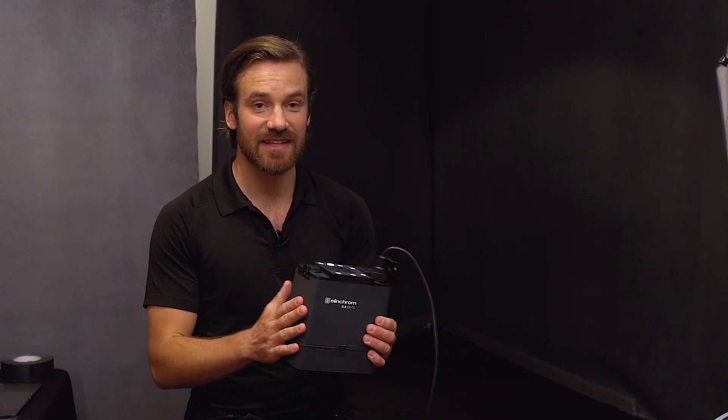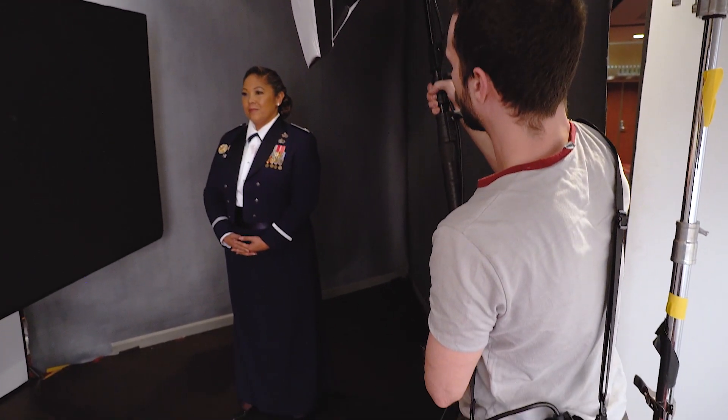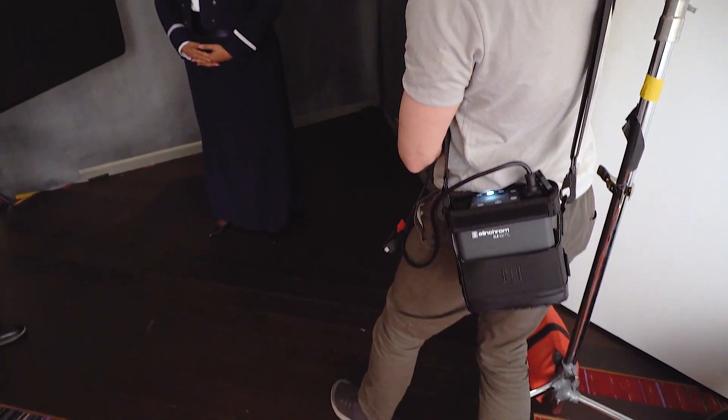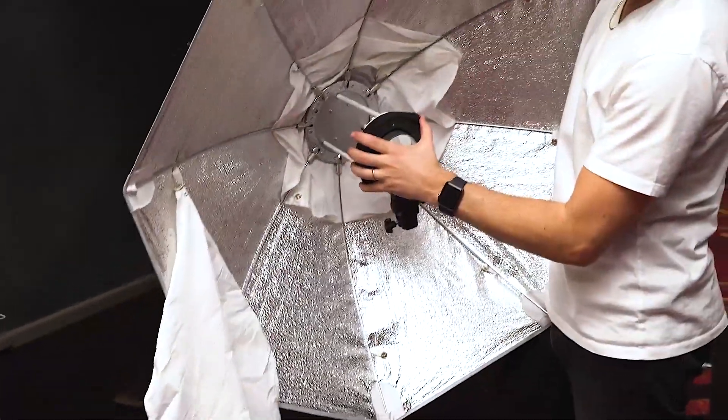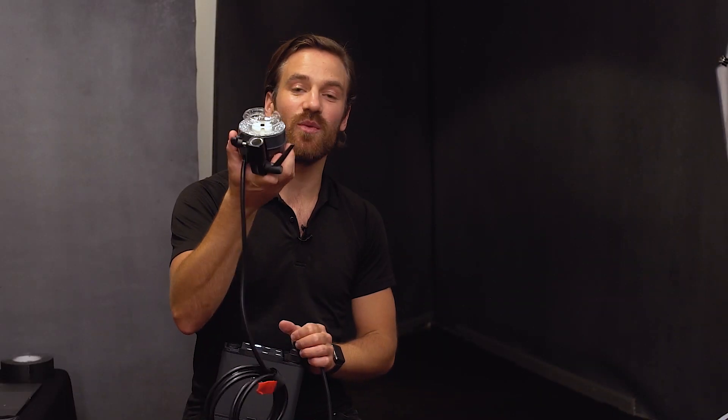The upgraded kits take advantage of all the latest technology and they're battery-powered. This means the weight of the battery, all the electronics, everything is in this block. The beautiful thing, unlike other systems, is you don't have all the electronics right in the modifier. The Elinchrom light is super tiny, like this, and it weighs almost nothing.